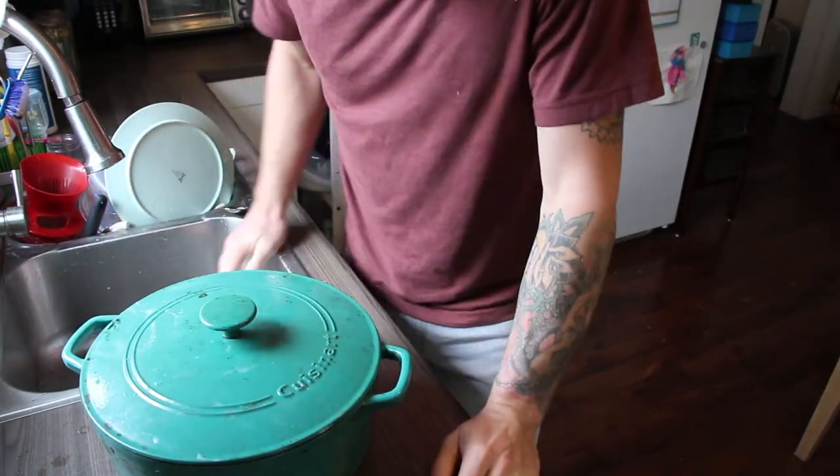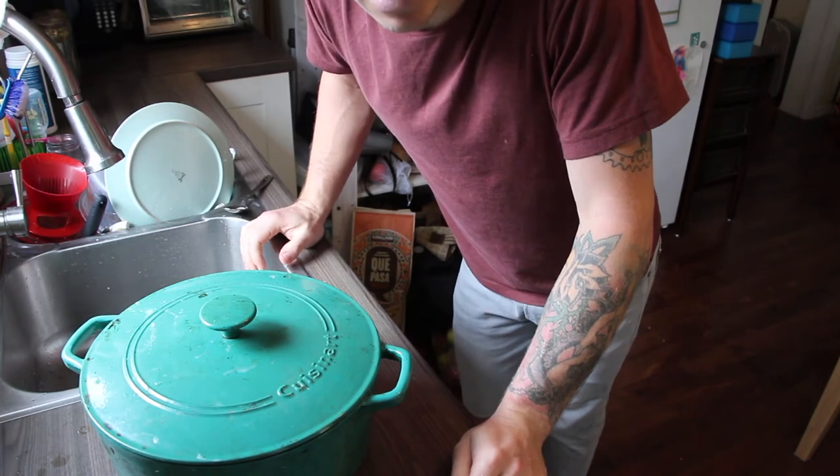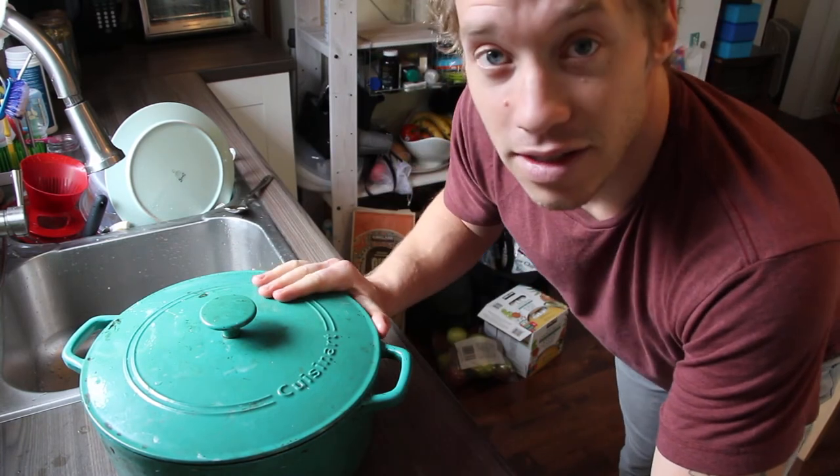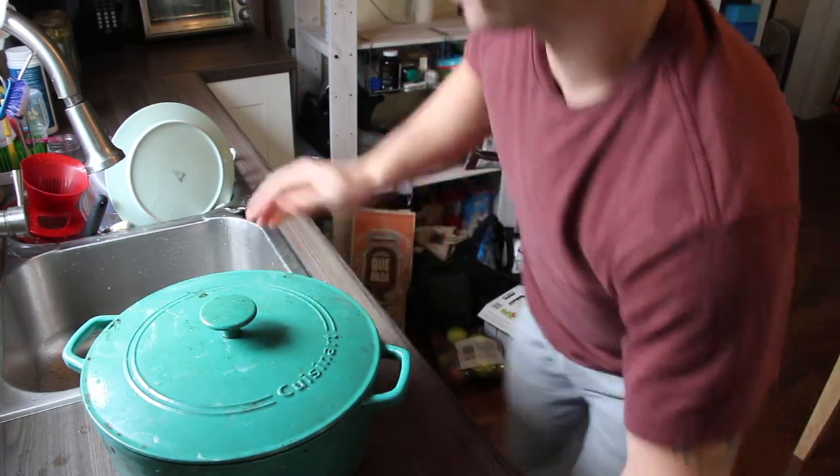We'll leave it — in hot weather about four hours, and in cold weather up to 24 hours — keeping checking until it's risen. The next step will be to divide and shape it, though if you're doing just one loaf you won't need to divide it. This is just going to sit on the counter and proof.